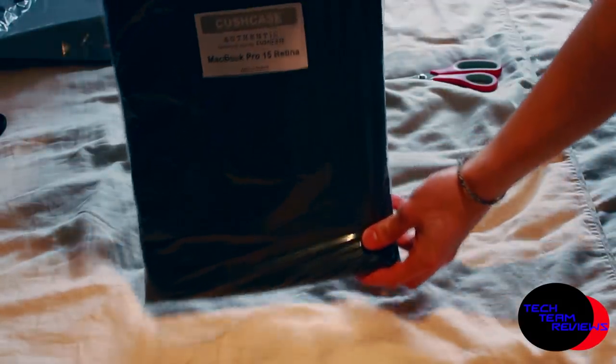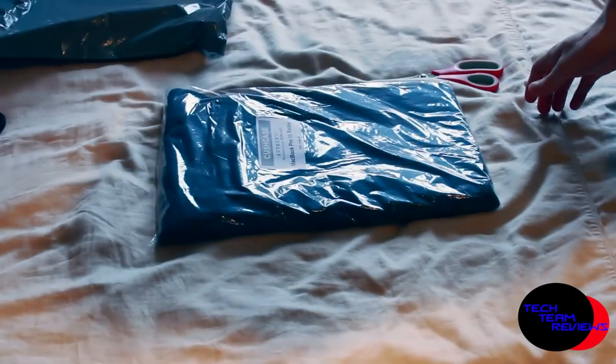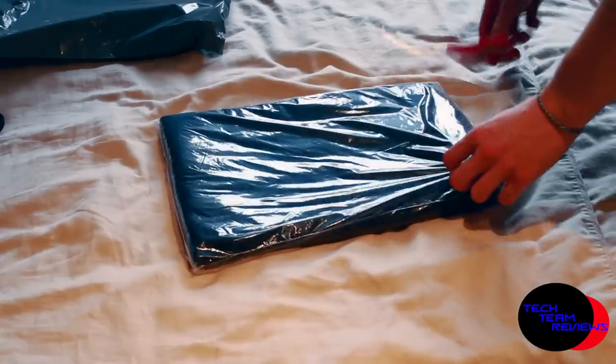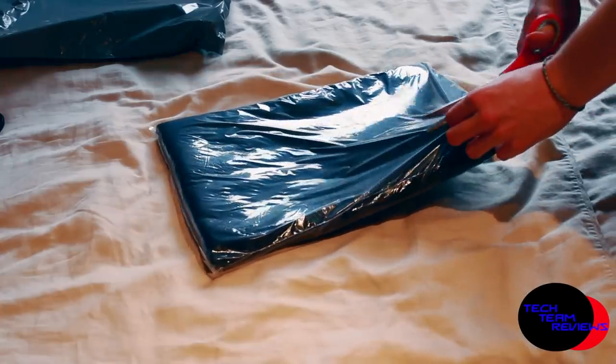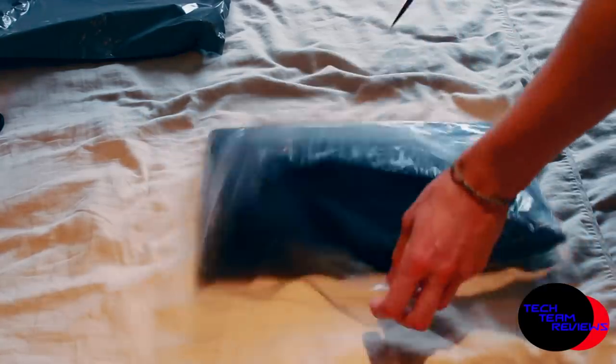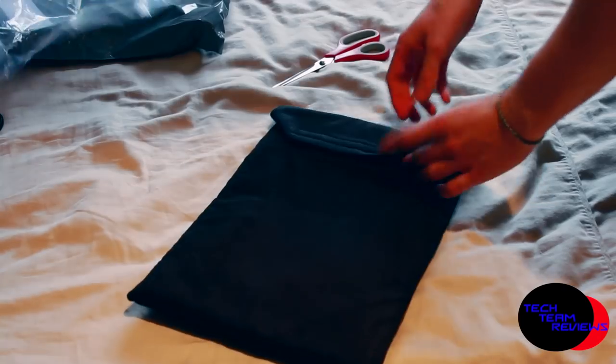If anyone's thinking about buying one of these Kush Case Corduroy Sleeves, they come in four different colours. I've got the black obviously, so there's black, tan which is like a light brown, purple and dark blue. The dark blue costs £17, which is another £3 extra, so it depends if you really want to spend that extra money just for a case. The purple case is actually about £2 cheaper.